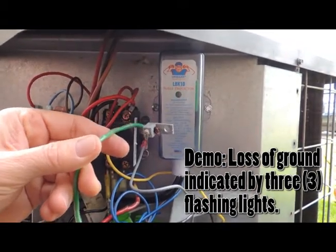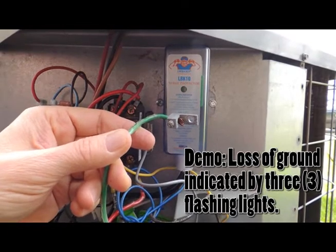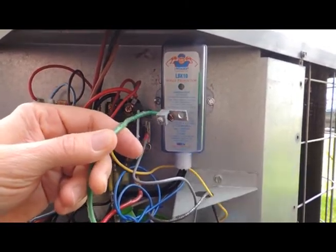Once this is remedied, the unit will go through a three-minute check, and if the ground or neutral has been re-established, it will have a solid green LED and allow the unit to start.